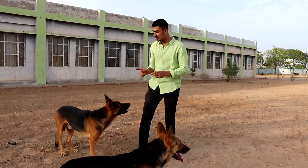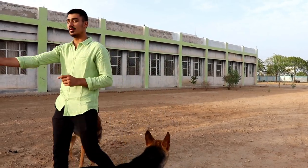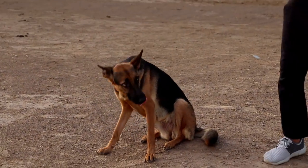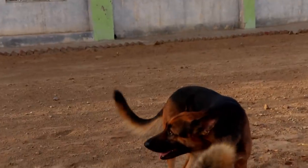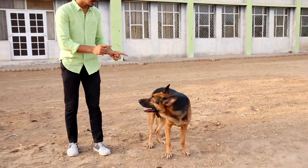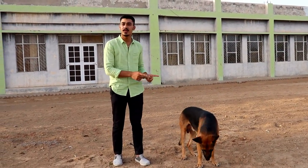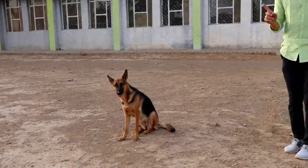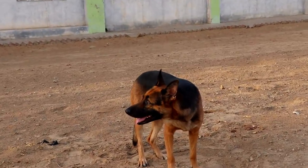The German Shepherd male's weight is 30-40 kg and the female's weight is 20-30 kg. The male's height is 60-65 cm and the female's height is 55-60 cm. The lifespan is 9-13 years.